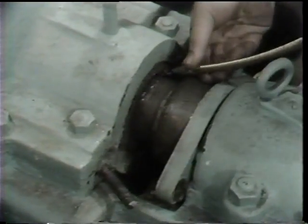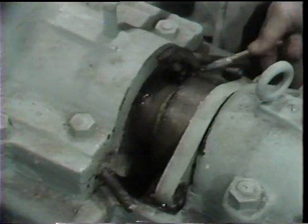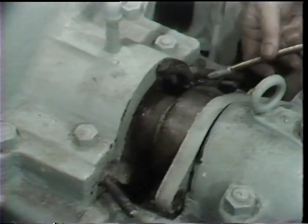In this particular pump, the gland follower is of a one-piece design, so it's simply drawn back as far as possible on the shaft to allow packing removal.